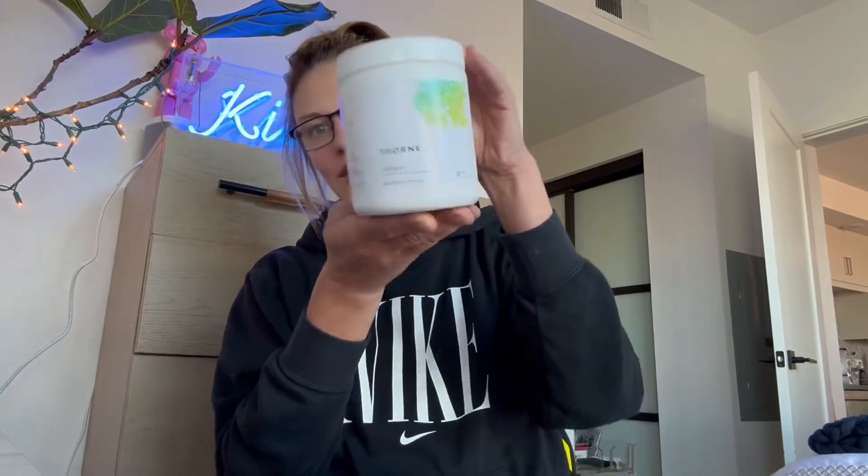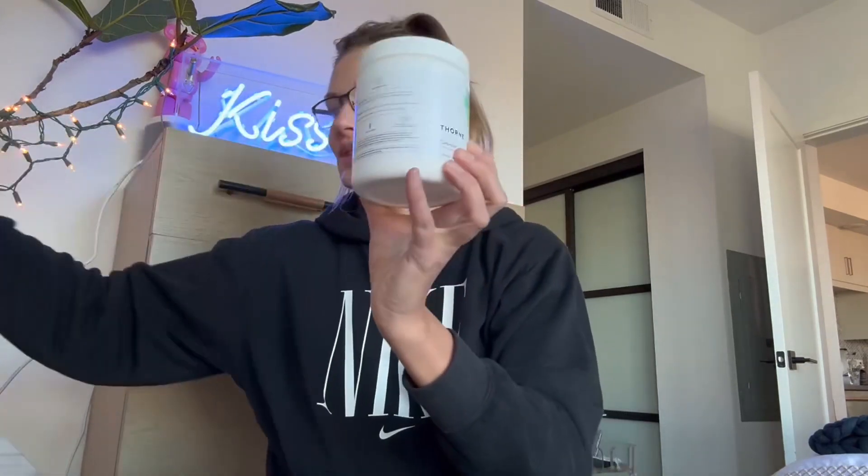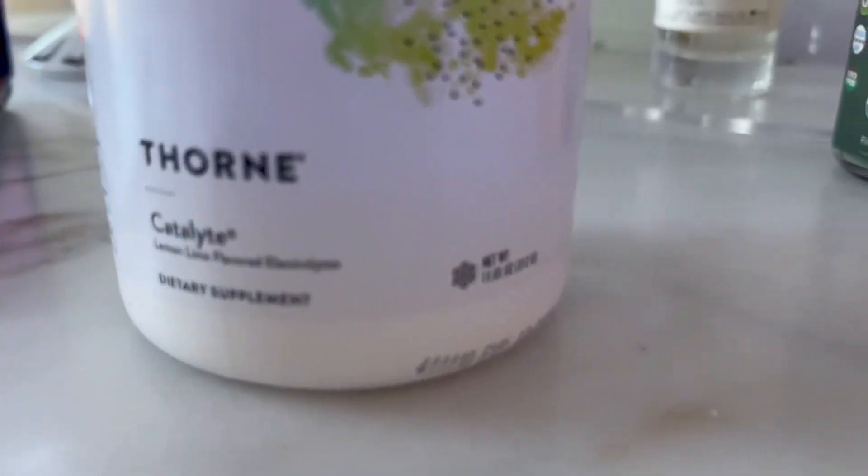Hi guys, I've been looking for an electrolyte supplement in a powder form without added sugar to help me with hydration for my workouts and everyday life. I finally found this product, which I love, that checked all my boxes for clean ingredients, vitamins and good taste.